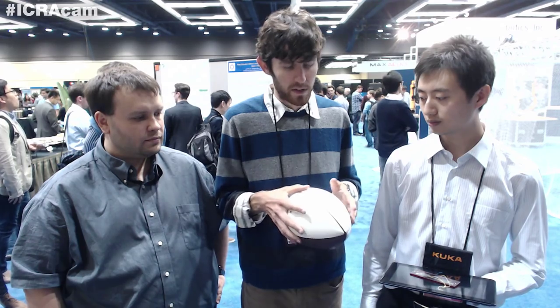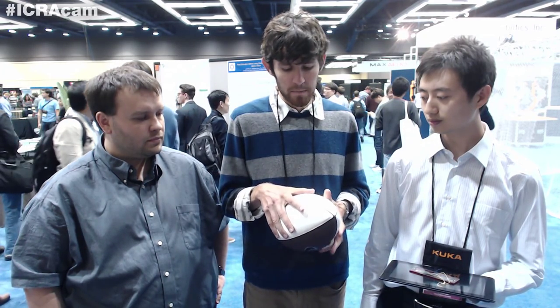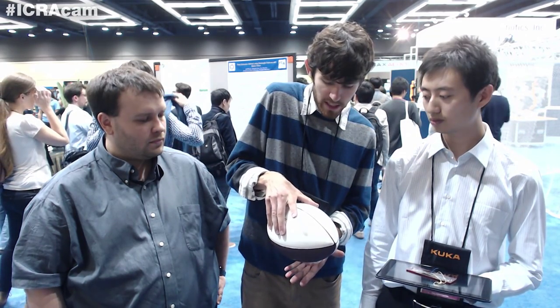That has the downside of potentially damaging delicate objects, like a ripe tomato — you might squash it. Also, when you're gripping with friction, while you're squeezing, that normal force is actually pushing the ball out of your grip.